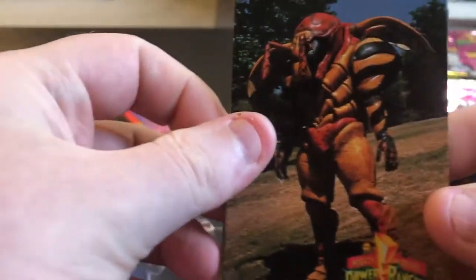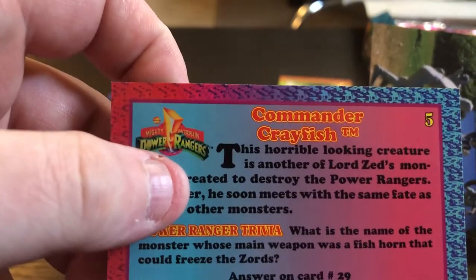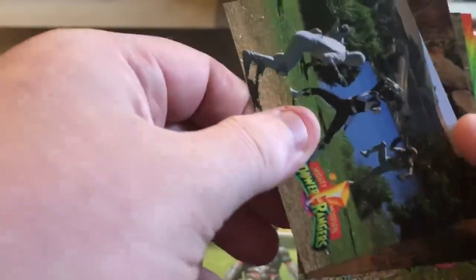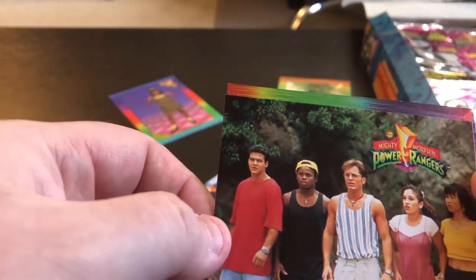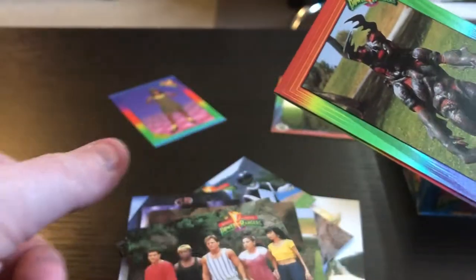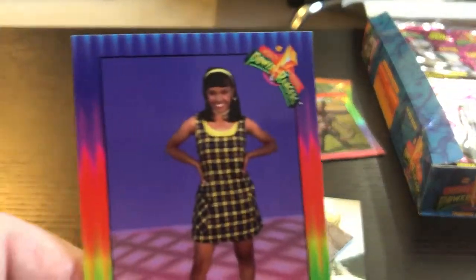Another pack: Grumble Bee, a grainy shot of Zedd, Stag Beetle — and this one says 'Commander Crayfish' but it's definitely not Commander Crayfish, so more errors. Look at that Putty doing high kicks. There's a cool shot of the whole team — I think that was on the side of the box. I like that Kimberly pose. Turban Shell — that one is actually correctly named. Jason looking like he smells something funny. Zack not fully wearing his hat. Stag Beetle gets the foil, and Aisha's twin sister Aisha is here.